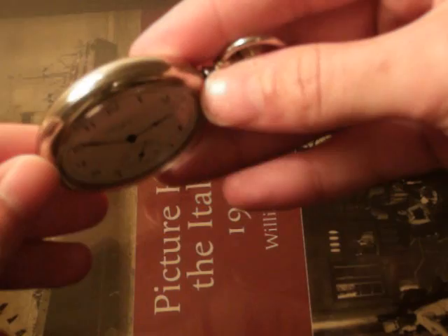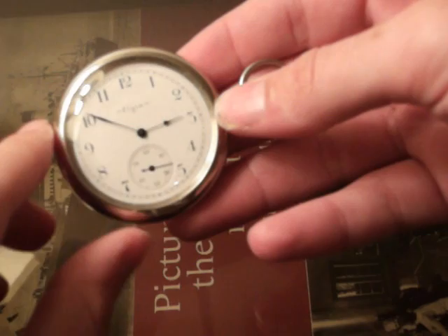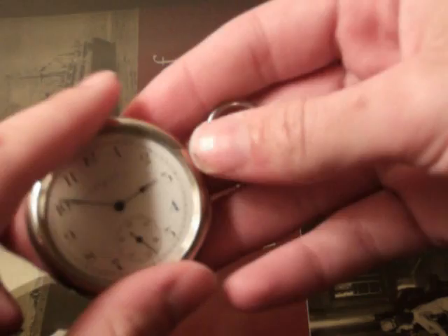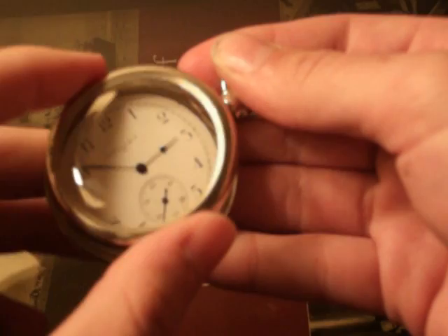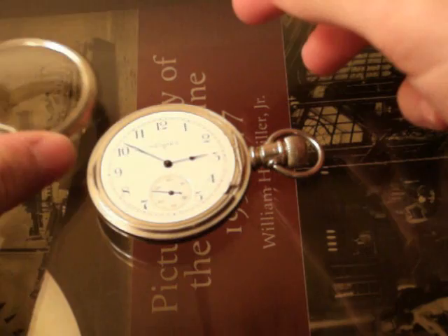A lot of people, when they get these watches, especially if they have a case like this, are confused as to how to open it to see the movement. What a lot of people don't realize is that companies like Elgin made the movement itself — the face and the movement — but the case was made by another company. To get to this particular one, you can see there's a little seam here. To open the case, you apply pressure on the top part of the case and it unscrews, like this. See — it's got a thread here; you screw it, and that comes off.